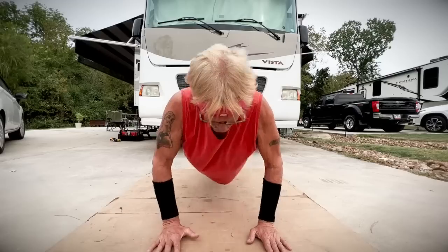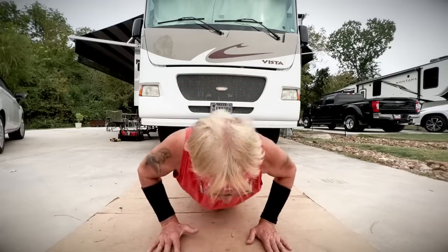48, 49, 50. You know, there was a day when I could bang out a hundred push-ups really easy, but I'm getting older now and doing 50 push-ups is a bit challenging. I just don't have the strength and the endurance that I used to.